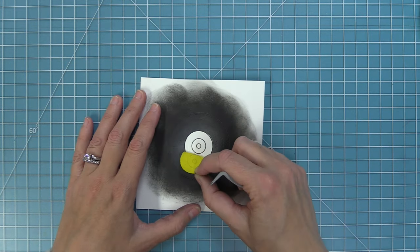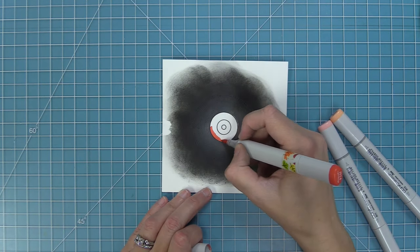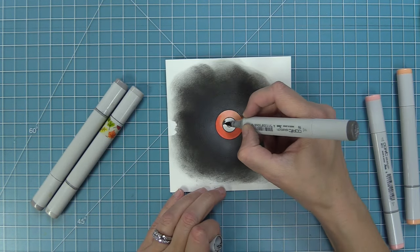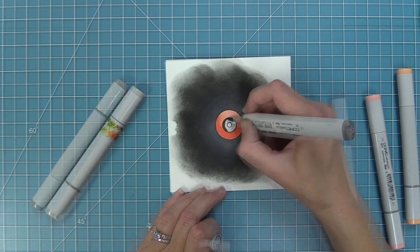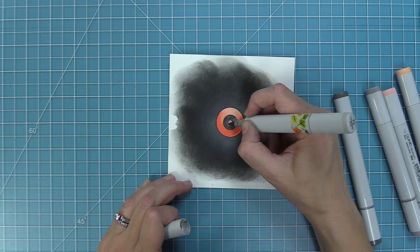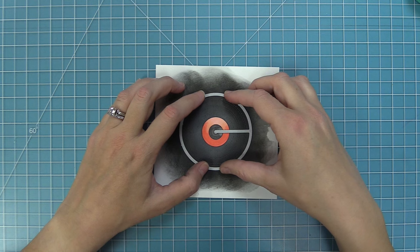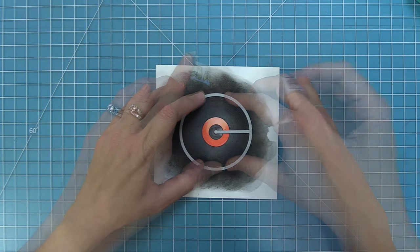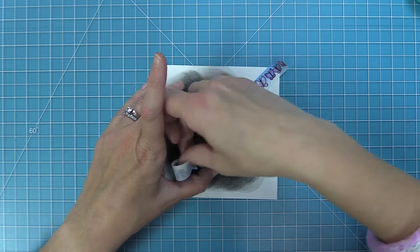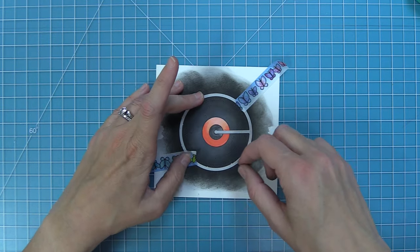Then we peel up that mask — we can save it to use again later — and use markers to add a nice pinky-red color to the middle for a fun pop of color. Next, we start creating the 'give it a whirl.' We take the moving circle piece die from the Give It A Whirl die set, line it up with our design — that little cut line lining up right with the center circle we stamped earlier — hold it in place with washi tape, then run it through the die cut machine. This creates the first part of our give it a whirl mechanism.